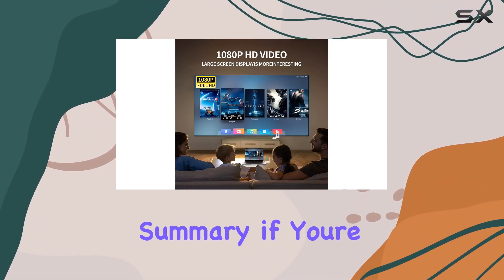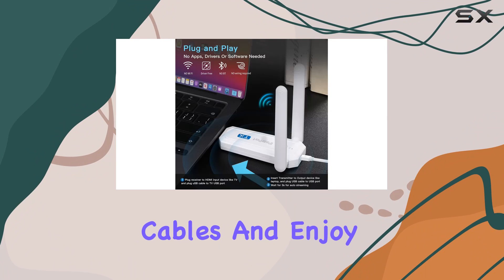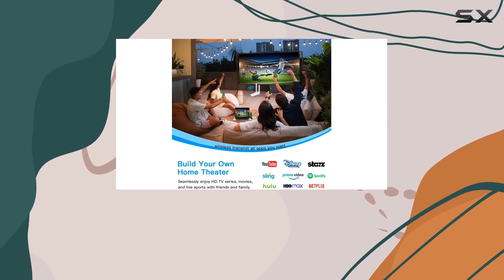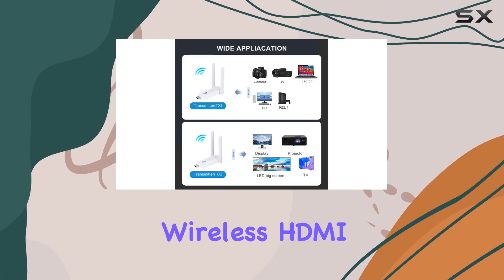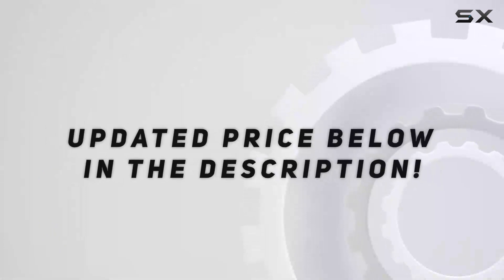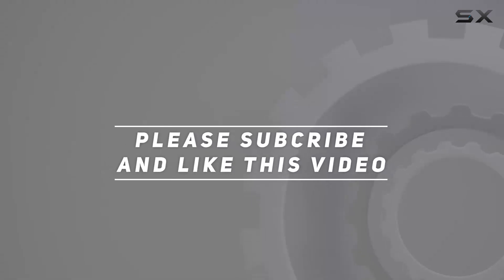In summary, if you're looking to eliminate the hassle of cables and enjoy a wireless streaming experience with stable transmission and high-definition video quality, the iPassport Wireless HDMI Transmitter and Receiver is worth considering. Check out the video description for the updated price, and thank you for watching.